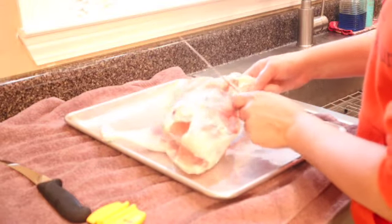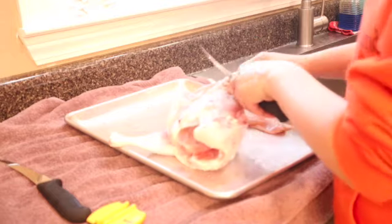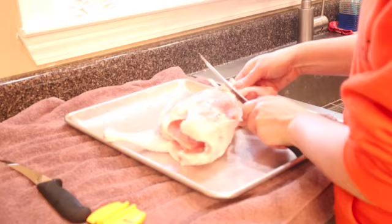Then you've got your wings, and if you remove that breast it makes the wings a little bit easier to see where the cartilage is and everything.